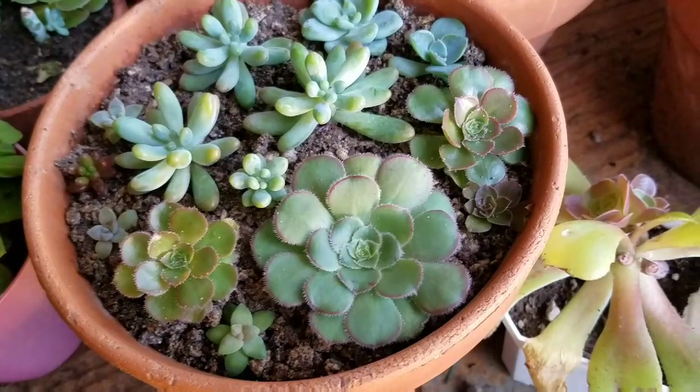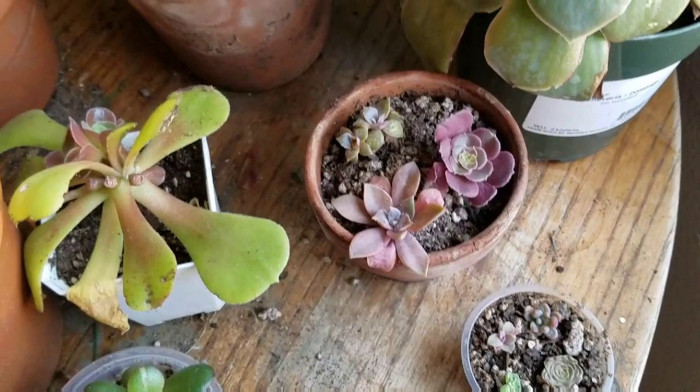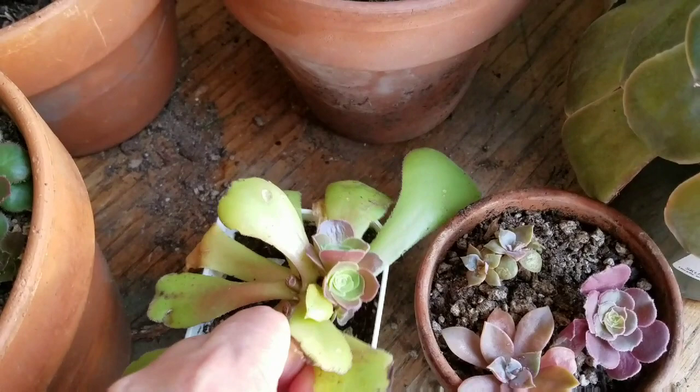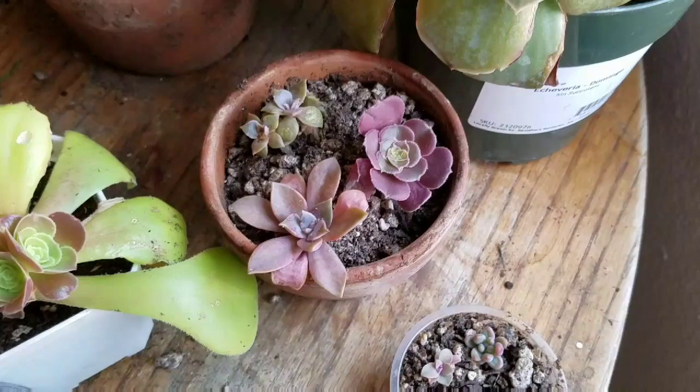I may also spritz them with some rubbing alcohol. This guy — I think he was outside and got sunburned on one of the very hot winter days, so I had to bring him in to recoup.